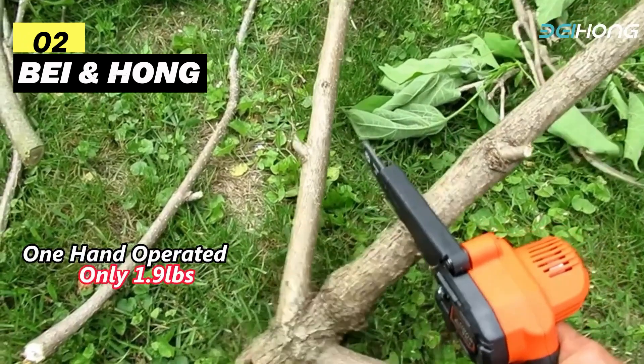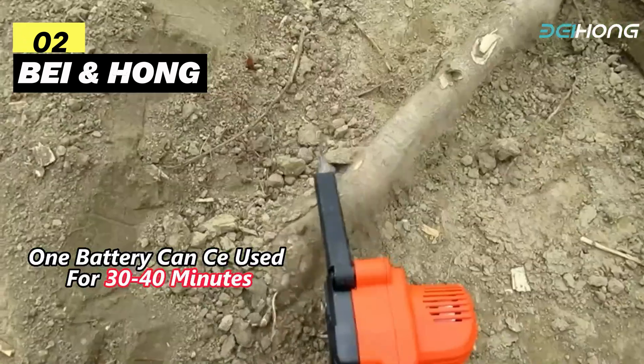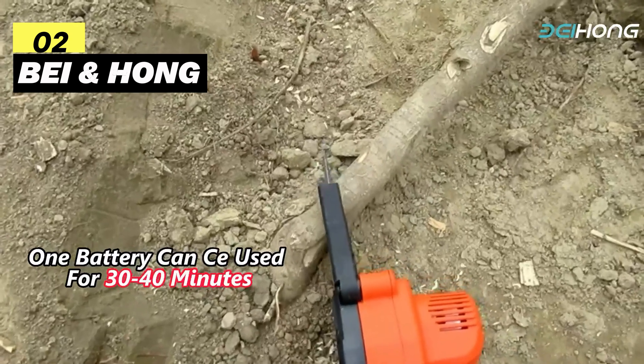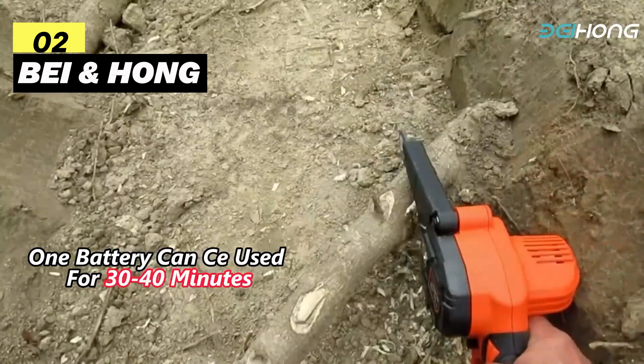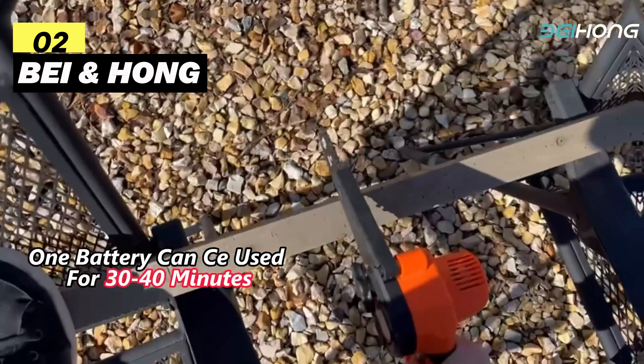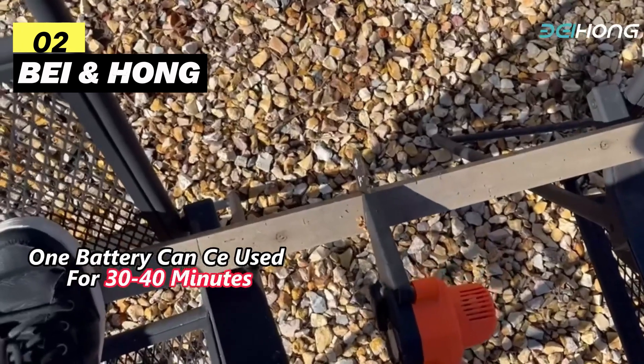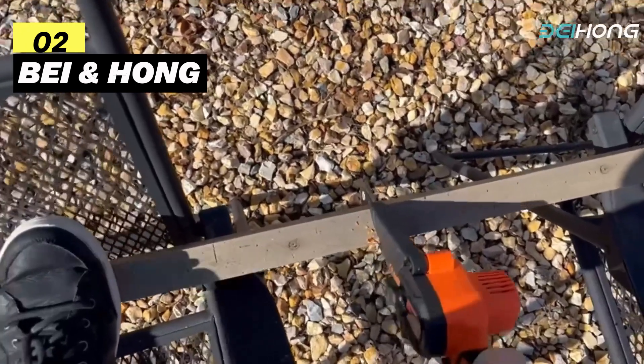To get started, simply adjust the screw tightness and fully charge the battery — you're good to go. In a nutshell, the Bai and Hong 6-inch Mini Chainsaw Cordless is a powerful, user-friendly, and safe tool that's perfect for a wide range of cutting tasks. Its upgraded features make it a top pick for both beginners and pros.